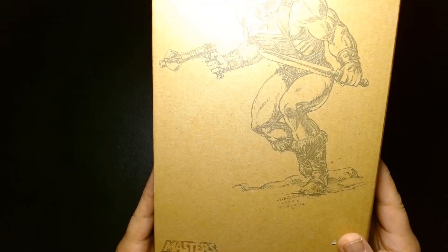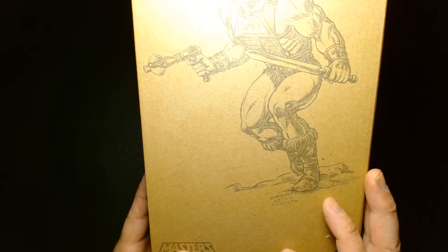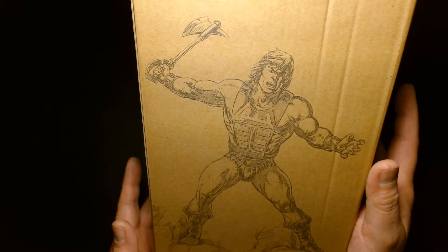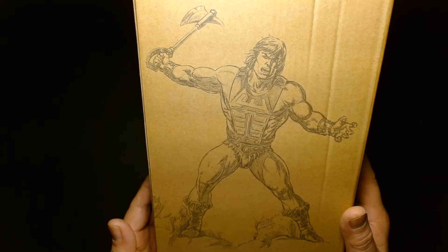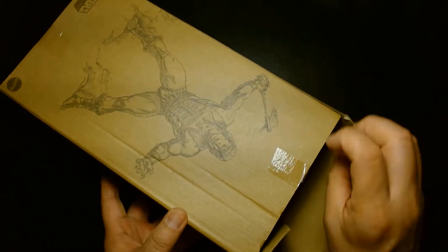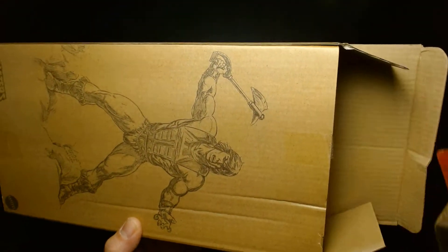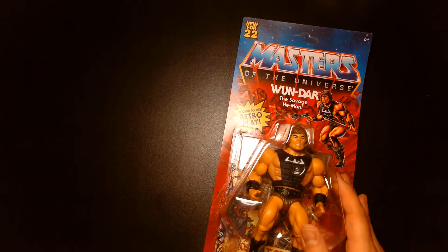As you can see, it comes in this protective mailer box, which is essentially just a plain box. There's a really cool illustration on here inspired by the artwork of Frank Frazetta, the very popular fantasy artist from the late 60s and 70s. It's pretty cool, I dig this a lot. I don't want to destroy this package — for me this is much more of a collectible than anything else.